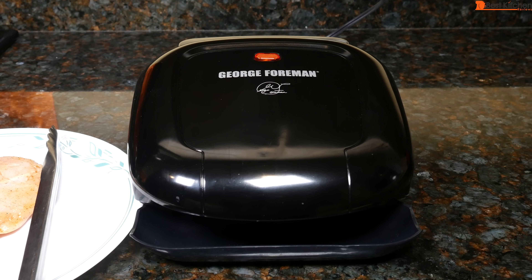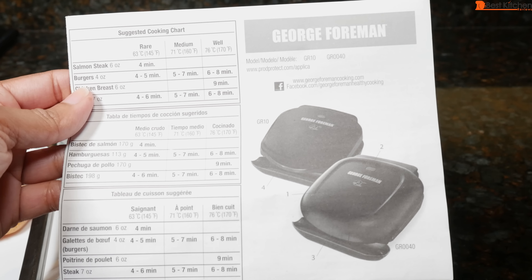I'll test the unit by cooking a chicken breast. I've already marinated it in some lemon juice, olive oil, and spices. Chicken breast is done in 9 minutes.